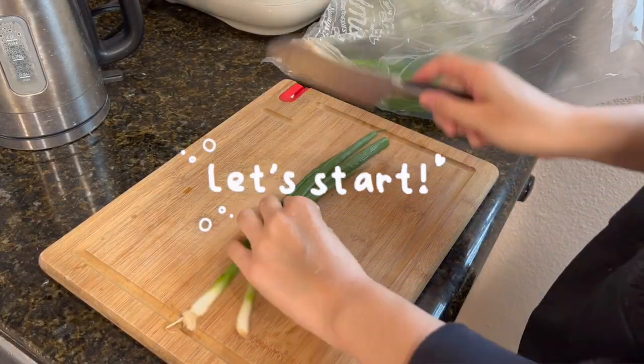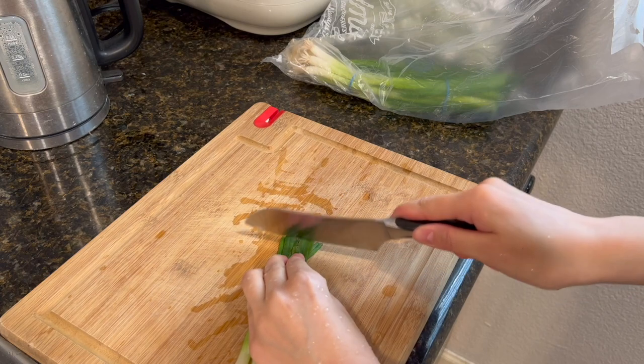For lunch, we are going to be making steamed egg — the ones that they serve at the Korean barbecue restaurants here. I don't know if Koreans eat this for breakfast, but we're gonna eat it anyway. I don't have those stone pots that they usually put it in, so I'm going to use a regular pot and hopefully that will be okay.